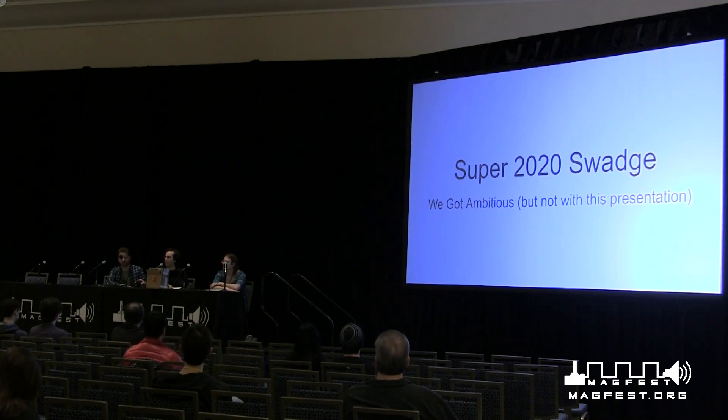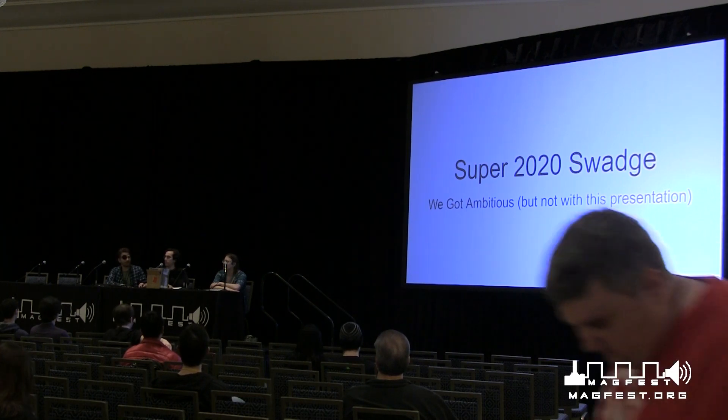Everyone here already knows what a swadge is, right? So swadge is sort of short for swag badge. I didn't make it up, I've just been rolling with it. We've done it for a couple of years. I actually see at least one of last year's over there — it's blinking around in a nice hexagon pattern. They're circuit boards, they're fun. They usually have some sort of games, lights, the kind of stuff that people at MagFest love.